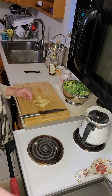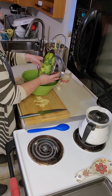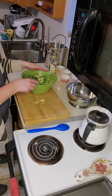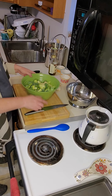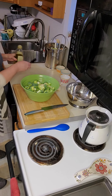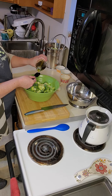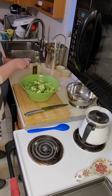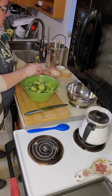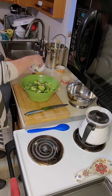Now that our broccoli is rinsed and our garlic is chopped finely, we are going to put it in a bowl. Add in our garlic. We need two tablespoons of extra virgin olive oil. We are going to add in our salt — about a teaspoon of salt and about two teaspoons of pepper.